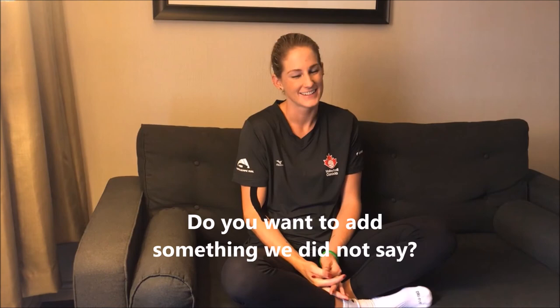Did you expect an increase of one inch in your vertical? No, that was surprising. You have to work pretty hard for one inch — we didn't really have to do anything, so that was nice.